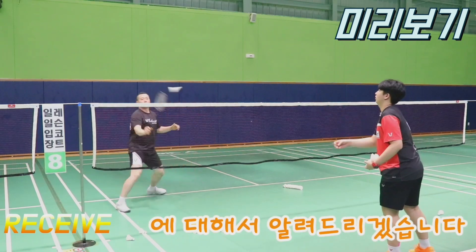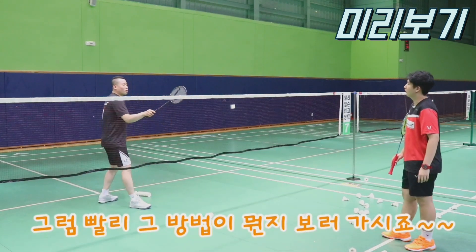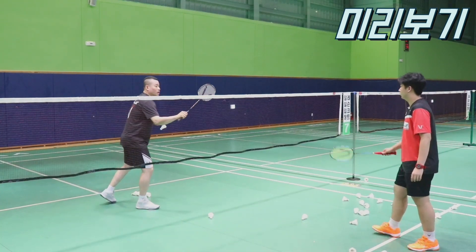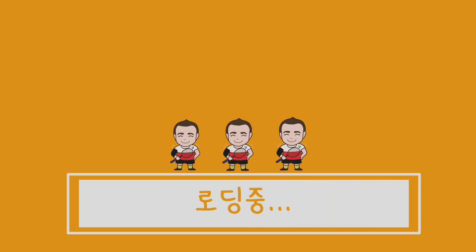I was so excited to play with the ball tonight. I hope that this course will come out for a second.